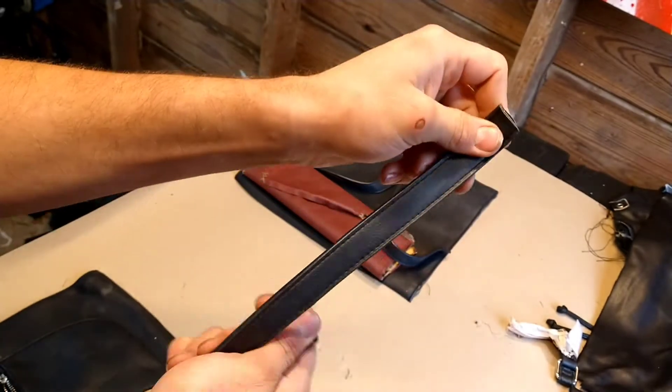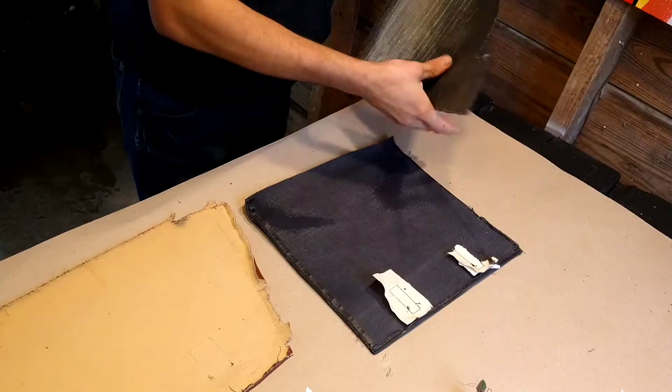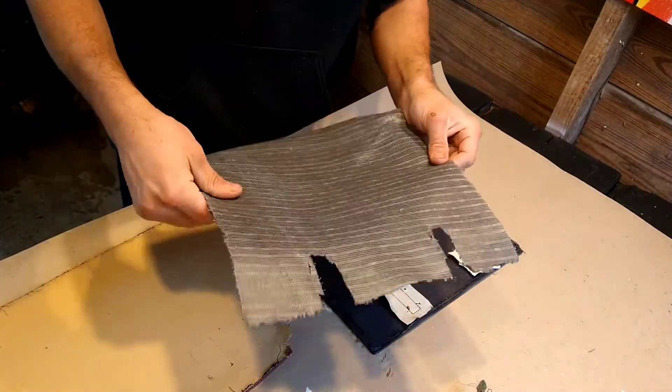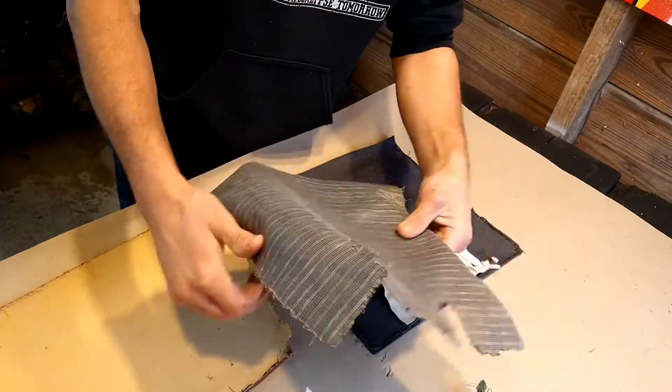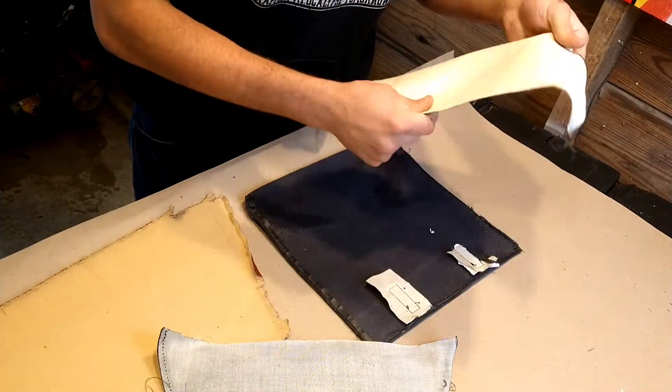Also, hold on to these rings and these handle straps because these are going to come in handy later. That's actually really disappointing — it looks like half the thickness of the material is this weird plastic stuff. Yeah, that's a bummer.